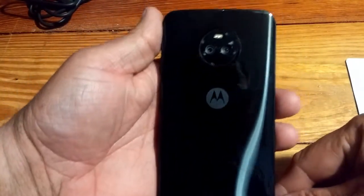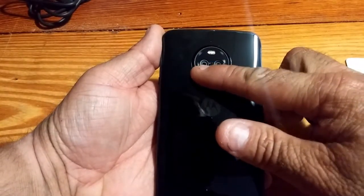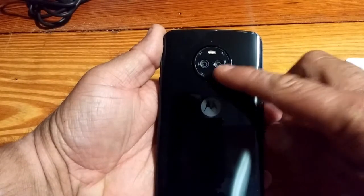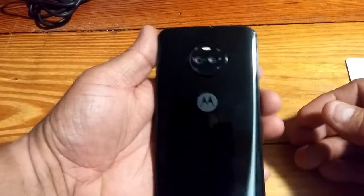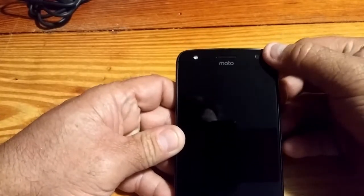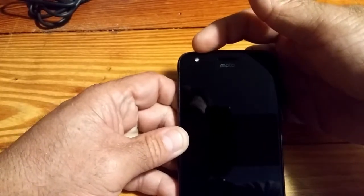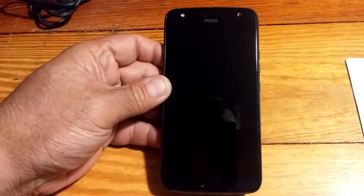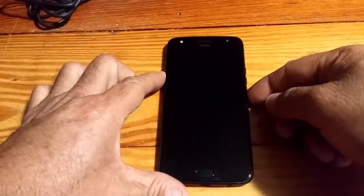On the back, here is the dual camera setup. We have the 12 megapixel camera on this side and the wide-angle 8 megapixel camera right here — that'll be interesting to play with. There's a dual LED flash as well. On the front, we've got our 16 megapixel camera up top, the earpiece in the middle, and they actually have an LED flash and light on the side for voice calls or taking selfies.